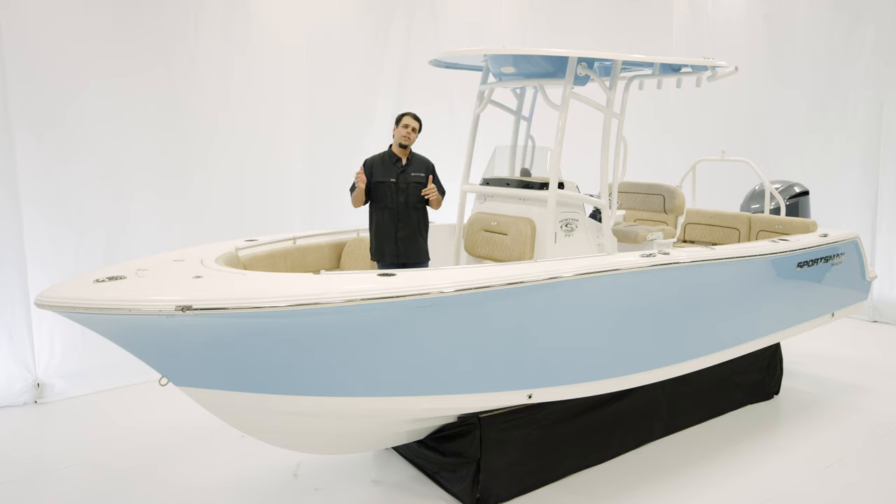This boat measures in at 22 foot 9 inches with an 8 foot 6 inch beam, 103 gallons of fuel, 14 inches of draft, and 18 degrees of dead rise at the transom.